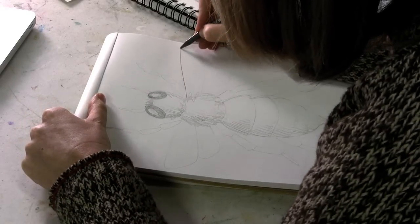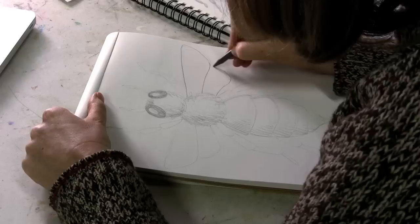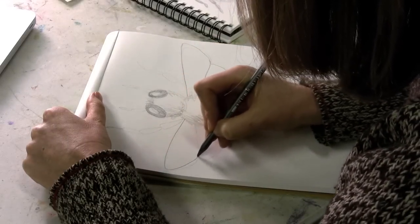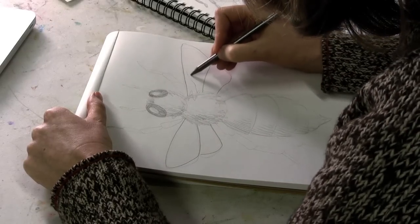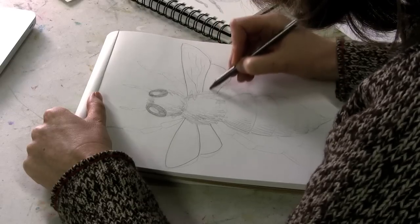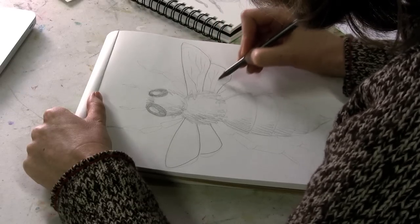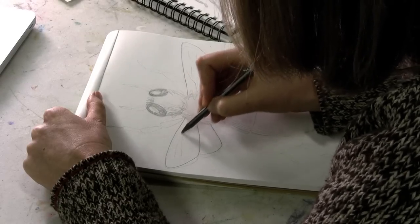And the wings — if you draw the outline of the wings a little darker and the veins inside the wings a little lighter, they'll look a little more realistic. I'm doing them very quickly, but you can do them slower.